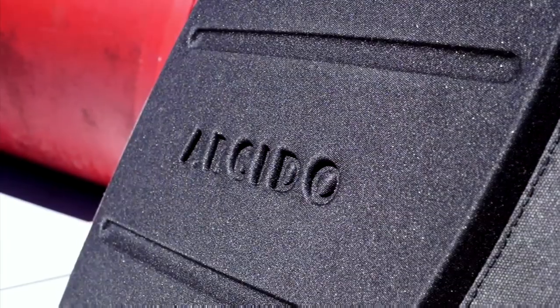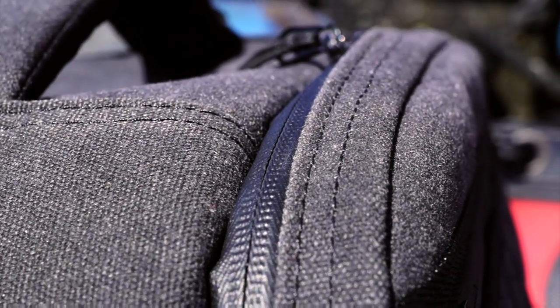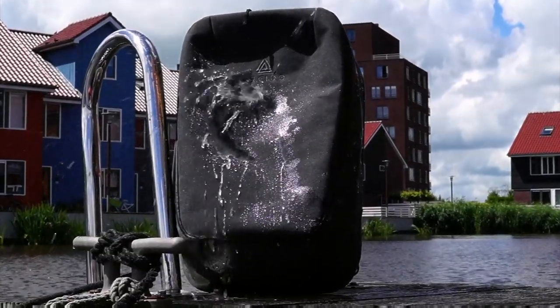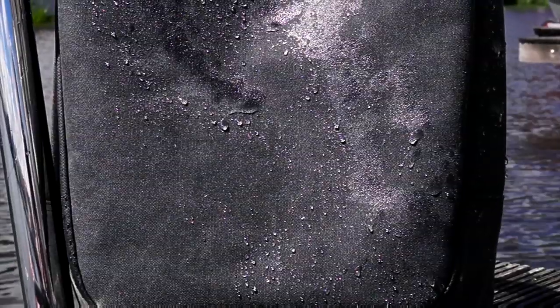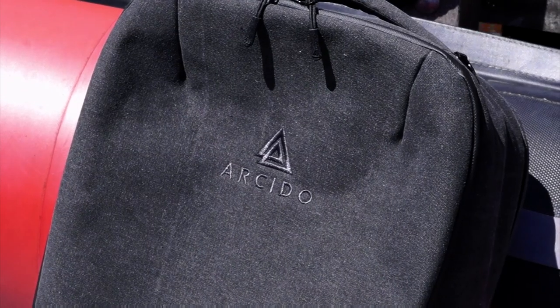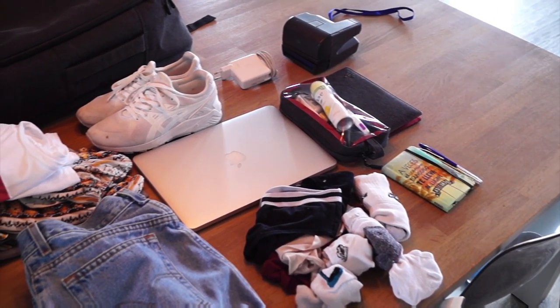First thing you will notice is the design. The fabric they use makes this travel bag really stand out. It's not only 100% waterproof, but it's made from cotton. And that looks and feels so much better than the more commonly used nylon. The bag is really strong and feels firm and durable for travel, and I feel perfectly safe putting some of my gear in there.